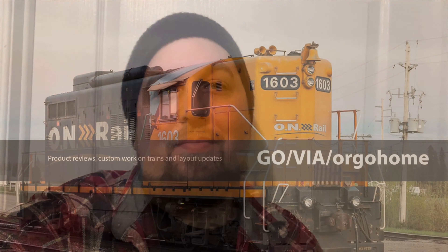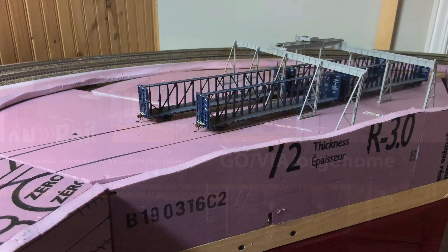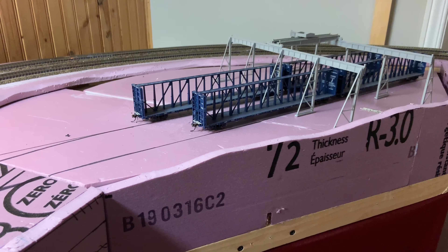Hey everybody, welcome back, I'm Go Beer Go Home. Today we're going to learn how to do some scenery — or at least I'm going to show you how I do my scenery in just five easy steps. That's it, I promise there isn't anything more than five. So sit back, grab a coffee, and let's get some scenery done.